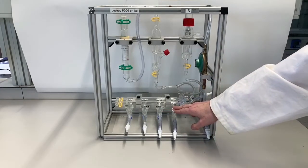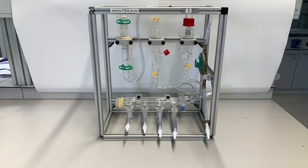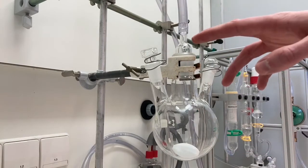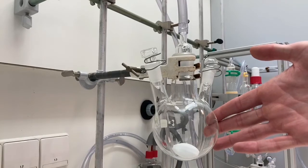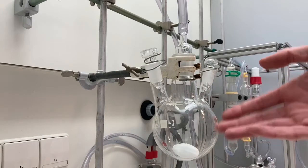Now we will show an example setup with the nitrogen rack in the fume hood. Here we have a simple three-neck flask with a stirrer and a male adapter connected to the nitrogen rack. We will show you how to connect this under an inert atmosphere. If your reaction requires dry conditions, make sure you dry your glassware in the oven overnight and leave it to cool down under vacuum.